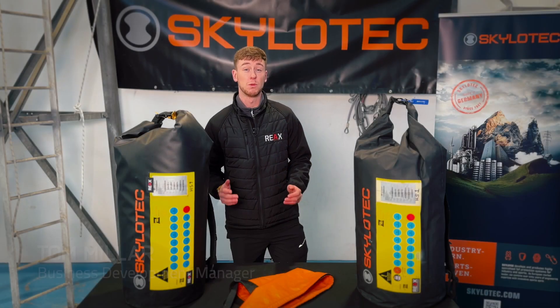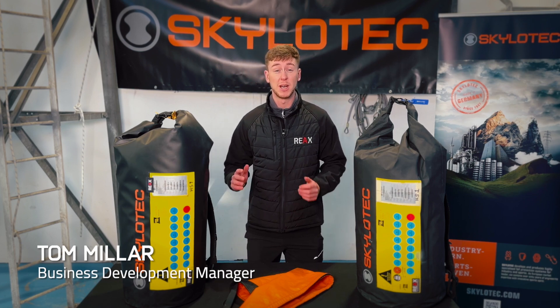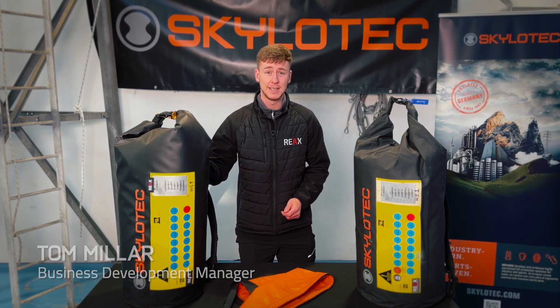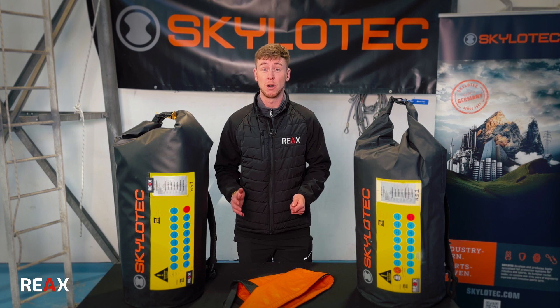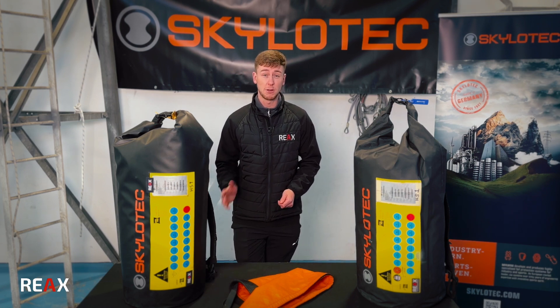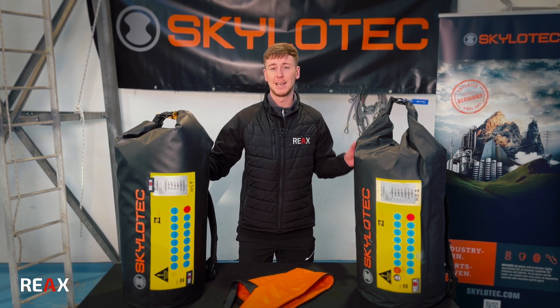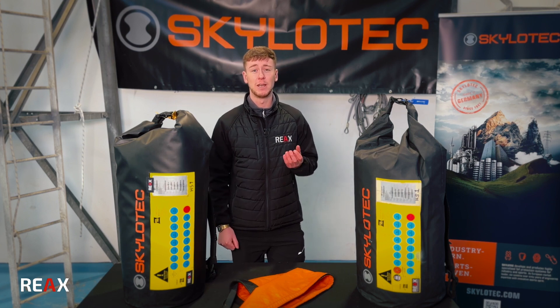Hiya, Tom from Reacts. I just wanted to bring you a very quick video today to provide a breakdown and further insight into the Milan C-Kits. The reason being is, especially in the last 12 months, we've seen a real sharp increase in demand for this product to market. So I thought I'd take the opportunity to run through what a Milan C-Kit is, the actual rescue device itself, and how it became accredited for maritime passenger evacuation.